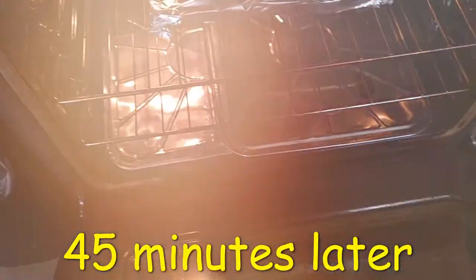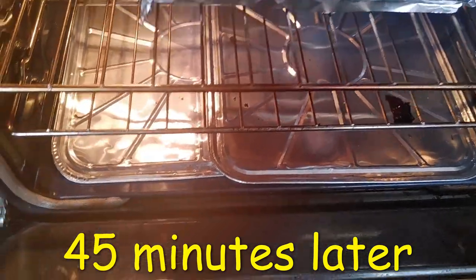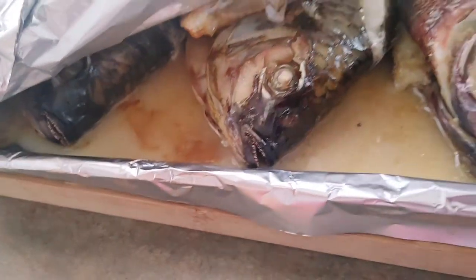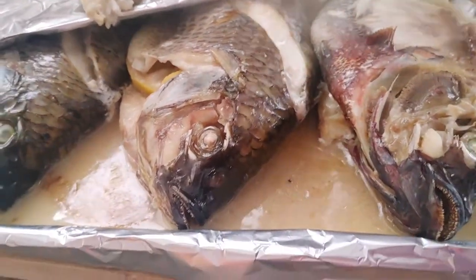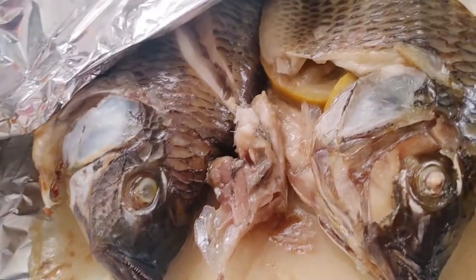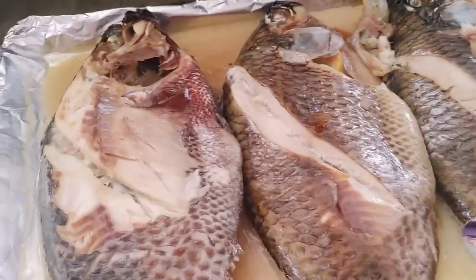Okay guys, let's check our fish — oh boy, I can smell the fish, it's cooking! That looks good and it's still steaming. Now what I need is the rice. Wow! Sarap yung sabaw!